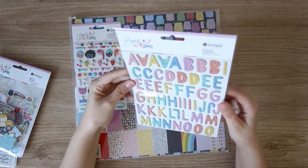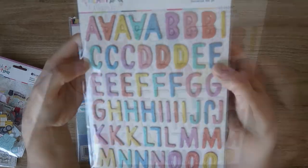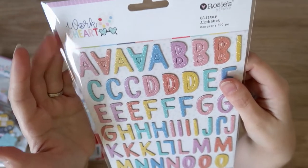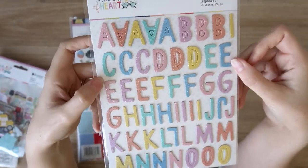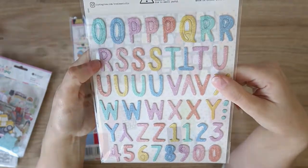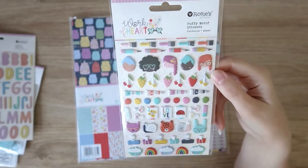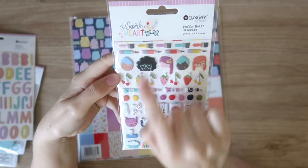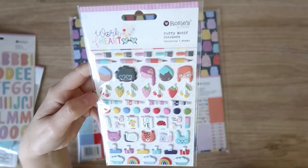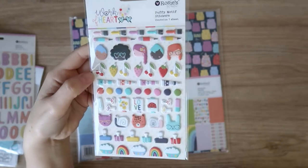Next we have these glitter alphabet stickers — a nice thin chipboard alpha that's very glittery. My camera is not going to like the glare plus the glitter, but can you see how glittery those are? Super sparkly, super pretty, beautiful pastel colors. Full alphabet and just a row and a half of numbers, which is nice. Then we have some puffies — they do really awesome puffies, a really good mix and just the right size. These have paintbrushes and little pencils, some little girls, some fruit, some paint tubes, little blobs of paint which is so cute, little paintings and scissors and stationery, little critters and clips and rainbows and rain clouds. So cute, love these.